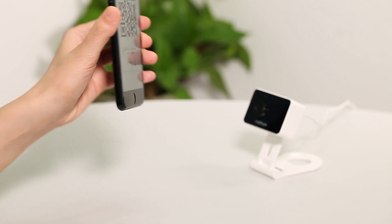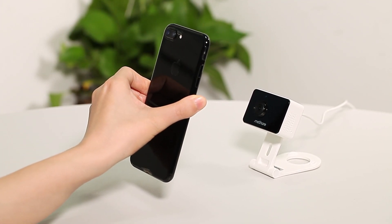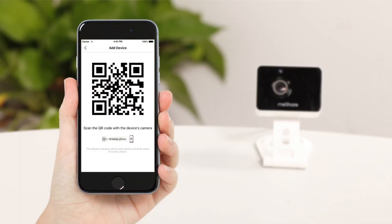Position the QR code in front of the camera at a distance of 8 inches and wait for the voice instructions. Once you've heard the voice instructions, say device connected.